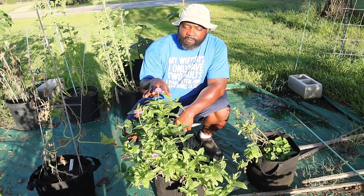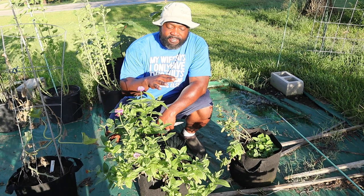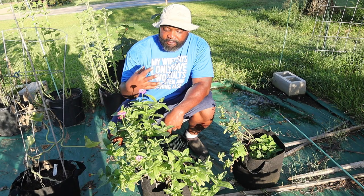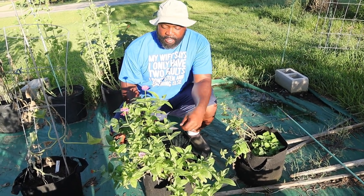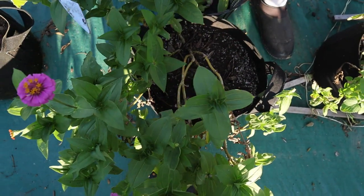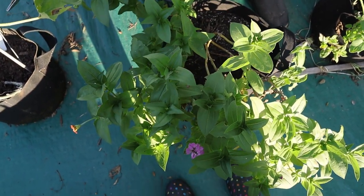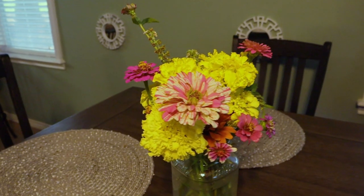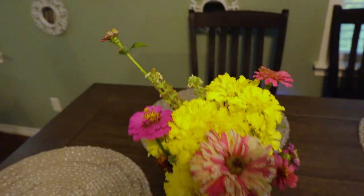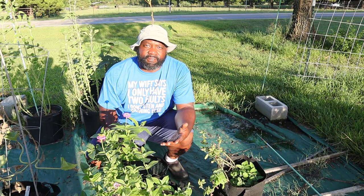These are our cut-and-come-again zinnias. I thought they were going to do poorly because they started off being very leggy, so I've been cutting them down and now they're getting a lot bushier. What I've been doing is getting where the wispy part is and cutting that off, then putting them in a vase on the table as décor — they stay good for like weeks. I think we have some that have been there about two weeks now.